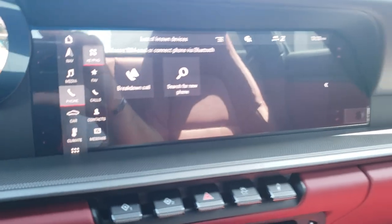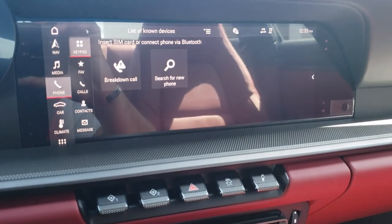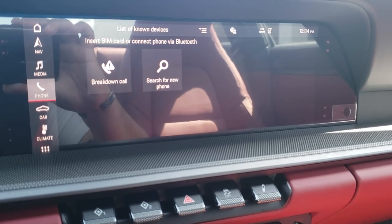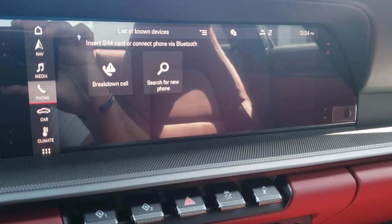Phone is where you pair your phone. Before you pair, you'll see a breakdown call option. That will move to the apps section of your PCM once your Porsche Connect services are active — and that's for roadside assistance.